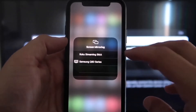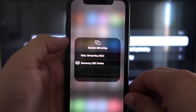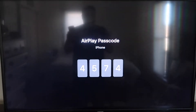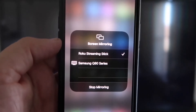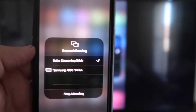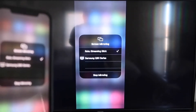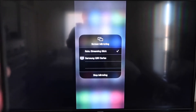Go ahead and tap on Screen Mirroring. You'll see a list pop up — at the very top it says Roku Streaming Stick. Tap on that and it'll ask for a code. On your TV screen you'll see a four-digit code — go ahead and type that into your iPhone. Once it's typed in, you'll see a check mark next to Roku Streaming Stick on your iPhone, and on your TV you'll see it mirroring exactly what's on your iPhone. To stop mirroring, just go to Stop Mirroring.